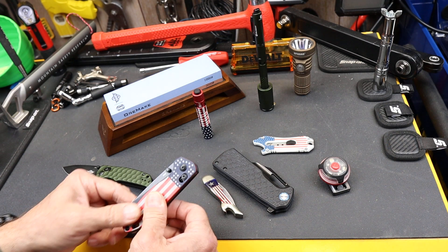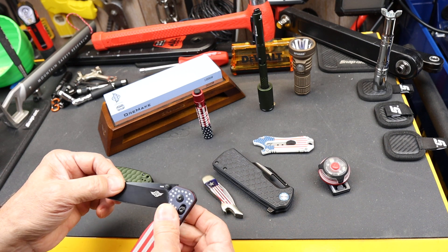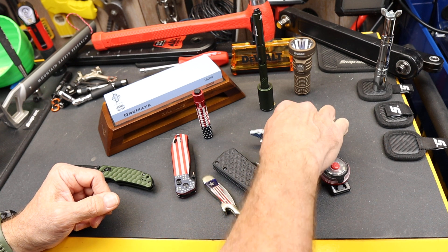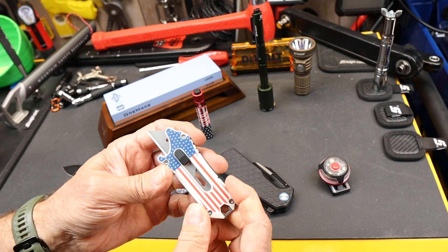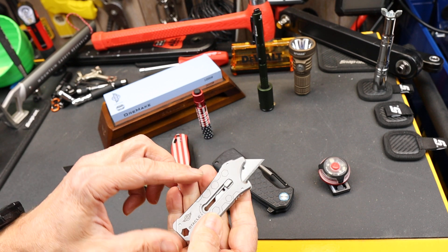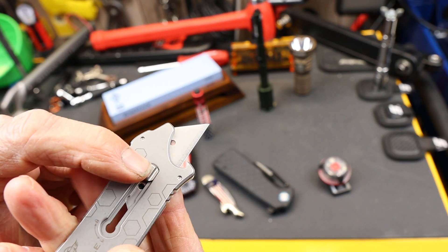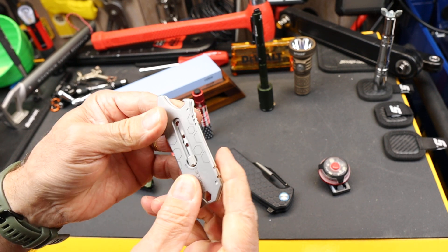This is limited edition. I don't know how easily you'll be able to get a hold of it — I've heard it's down to like a thousand pieces or something is what they were going to make. Anyway, this is the last one. They have taken the O-Tackle and made a kind of a limited edition patriotic theme.